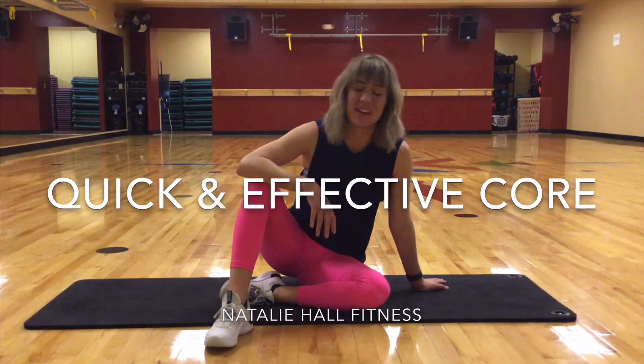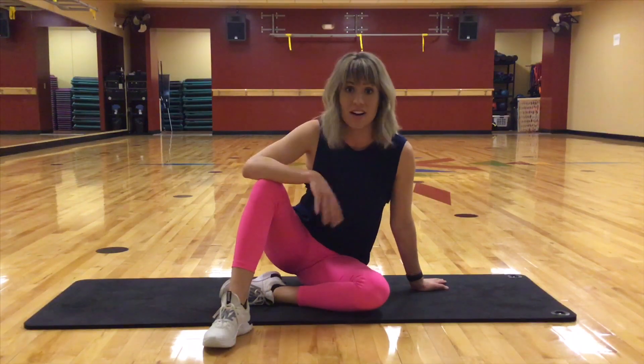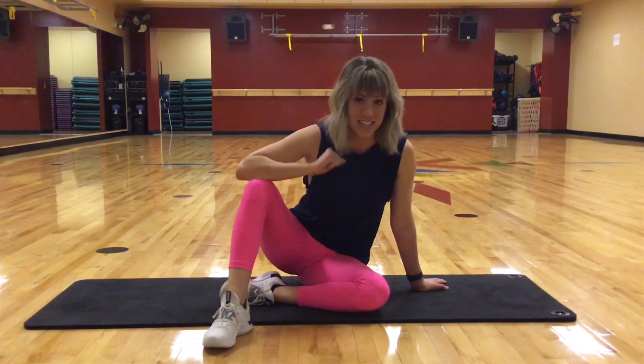Welcome to a quick and effective core workout that helps you feel supported and lifted all day long. I'm Natalie, so if you'd like to grab a mat, let's get started.